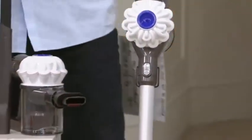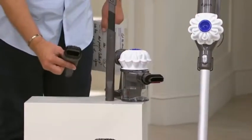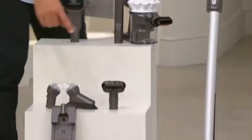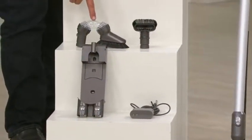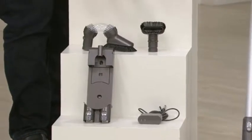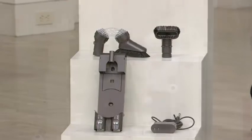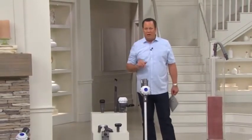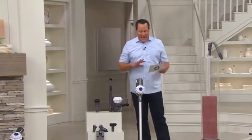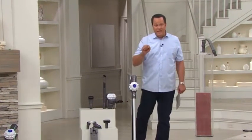In addition to that, we're giving you the flexi crevice tool, the combo tool, the stiff bristle brush, and the multi-angle tool. We'll also give you the cord and the wall charger. All of this coming together for one low special price of $284.94. Normal price on QVC is nearly $300. We got it today at only $284.94.